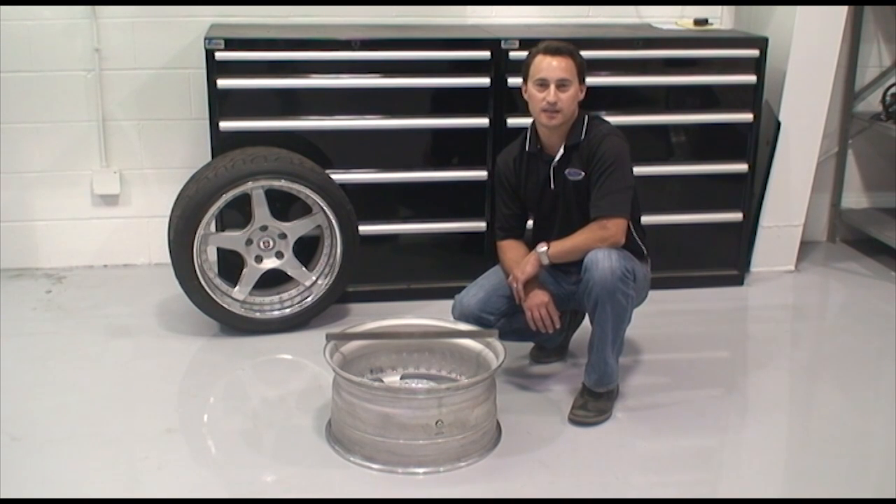Hi, and welcome to another edition of DSC's Tech Series. My name is Dan Otti. I'm the Sales Manager for Detroit Speed, and today we're going to talk about wheel backspacing.